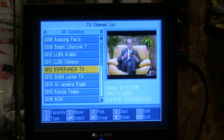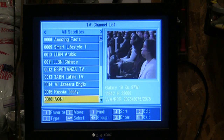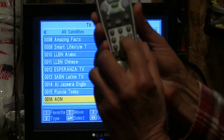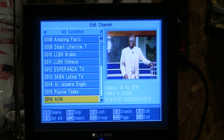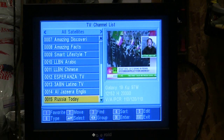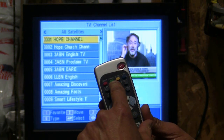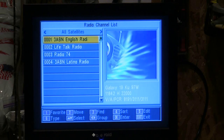Here we are. Let's look at our channel lineup. You'll notice there's a channel called 16AON — he's not Adventist, so you may want to delete that. Hit channel five on your remote control, enter the secret passcode 0000, hit number one, then hit exit. It'll ask if you want to save — yes. That channel is now gone and we have all our standard channels. Press the green button that says TV/Radio one time, and you will see that 3ABN Latino radio has been added to your list.